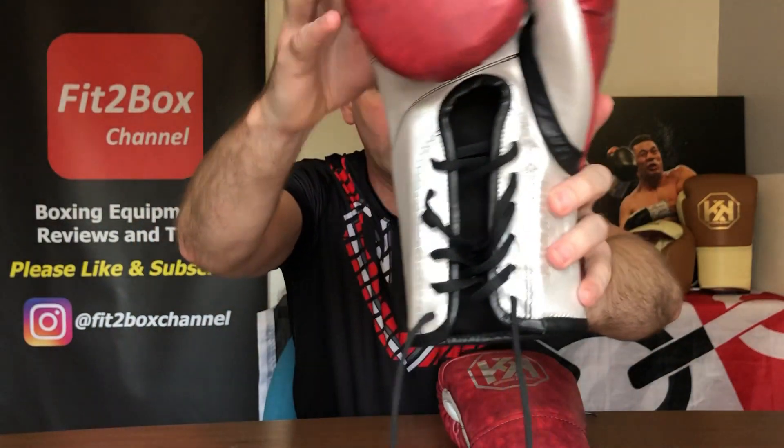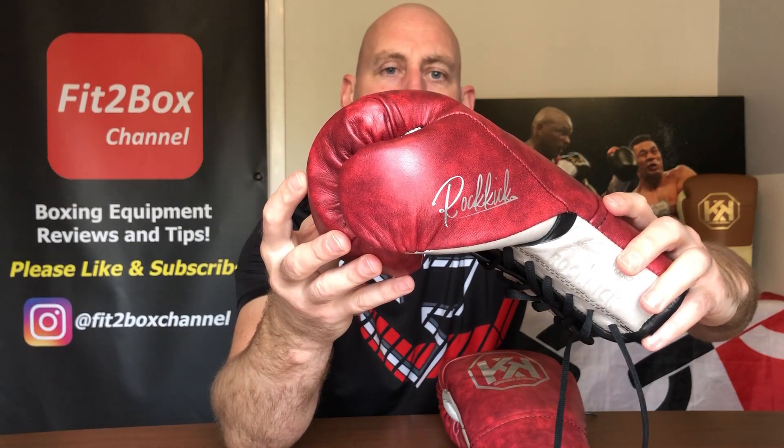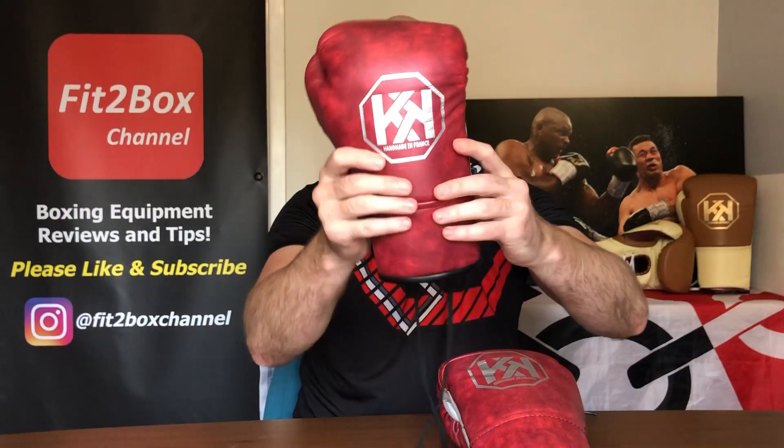Just picking that up on the camera as well. These are stunning looking gloves. I really love that signature that is on the thumb — these are superb.